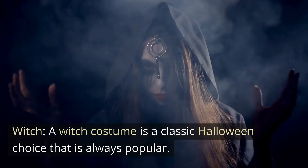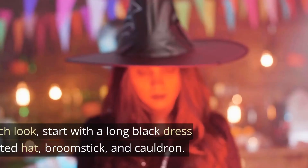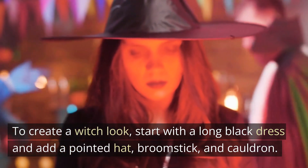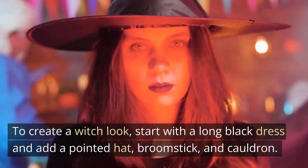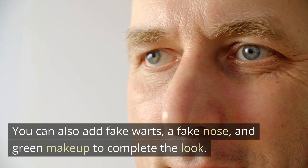Witch. A witch costume is a classic Halloween choice that is always popular. To create a witch look, start with a long black dress and add a pointed hat, broomstick, and cauldron. You can also add fake warts, a fake nose, and green makeup to complete the look.